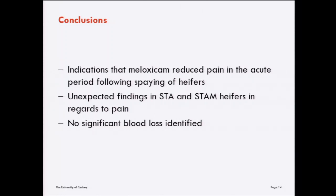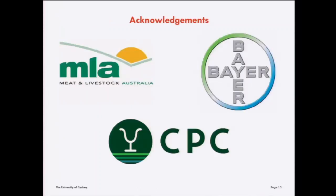With regards to packed cell volume and total plasma protein, we didn't see any effect of treatment on change in these outcomes — we didn't even see a difference between the control group and animals that were spayed. Perhaps we didn't capture significant blood loss in any of the animals in our trial. We know that haemorrhage is an issue following this procedure as it causes mortalities, but perhaps that only occurs in a few cases and most animals don't experience significant haemorrhage. I'd like to acknowledge Meat and Livestock Australia and Bayer for funding this project, and Consolidated Pastoral Company where the trial was conducted.